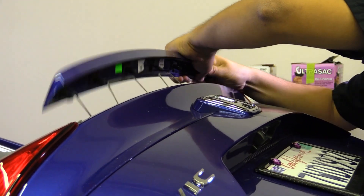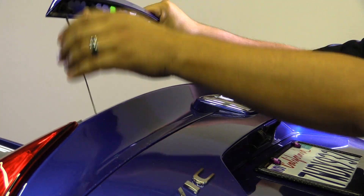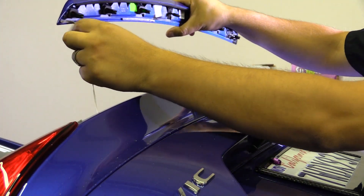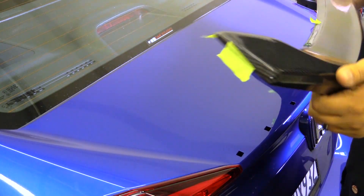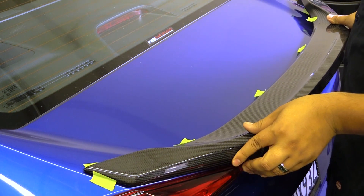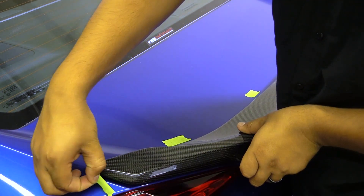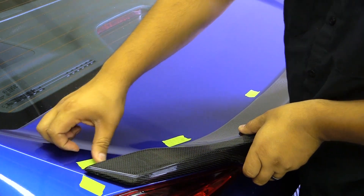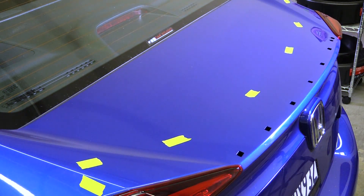We're going to cut off a few sections of masking tape. We'll dry fit our new spoiler just to see where the double-sided tape is going to adhere, so we can prep the surface with some grease or wax remover. These strips of tape will serve as guide marks.